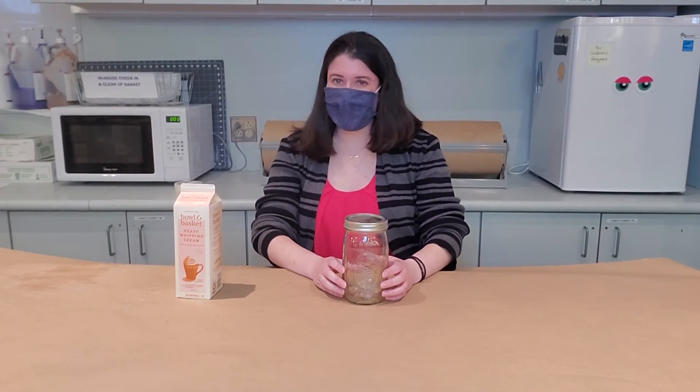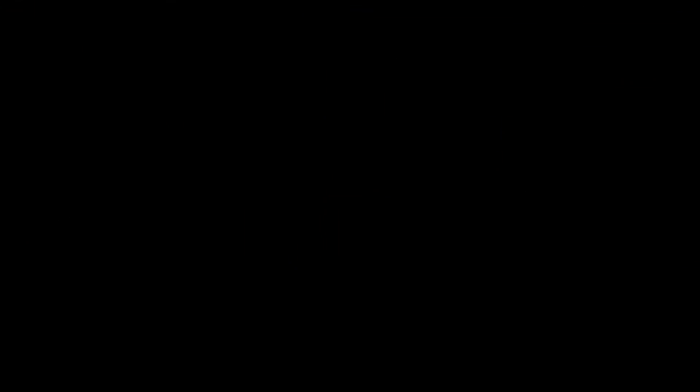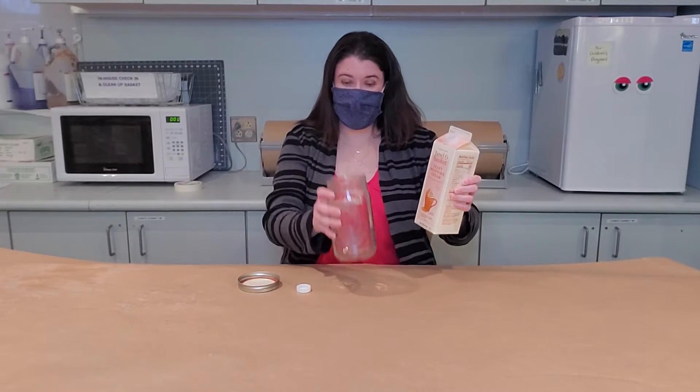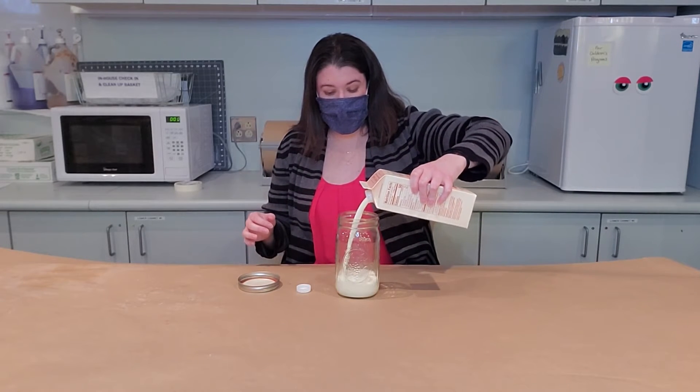Hi, I'm Miss Kristen. I'm going to teach you guys how to make homemade butter. You just need two things: a jar and some heavy cream. I'm going to pour some heavy cream into my jar and you want to fill it up about halfway.